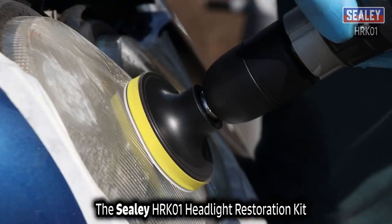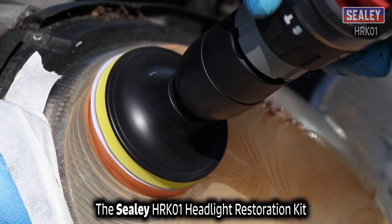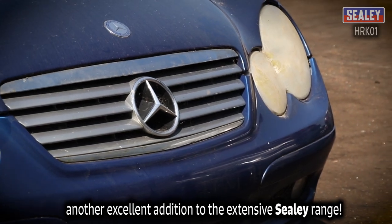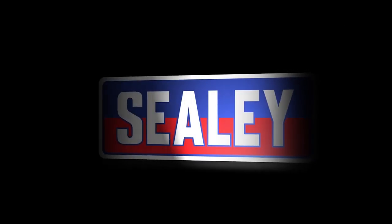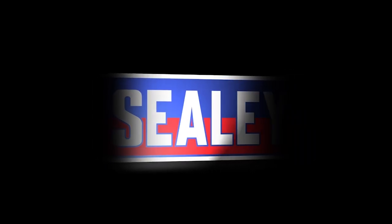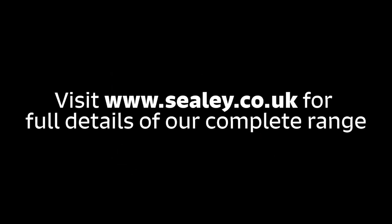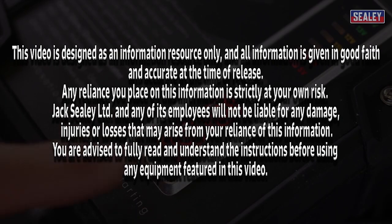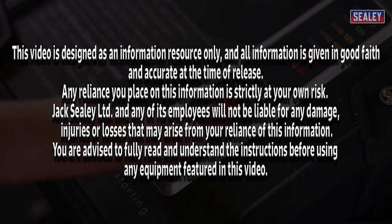The Sealy HRK01 Headlight Restoration Kit — another excellent addition to the extensive Sealy range.